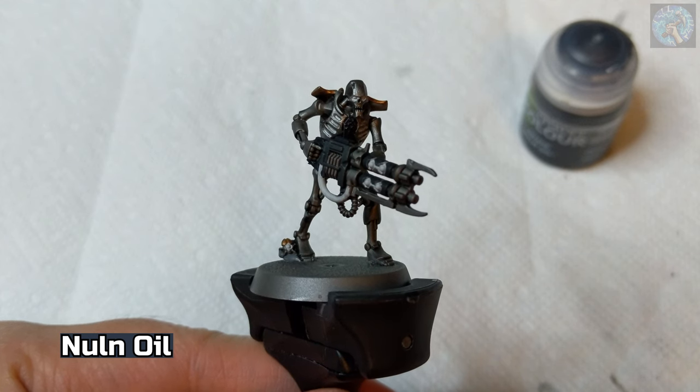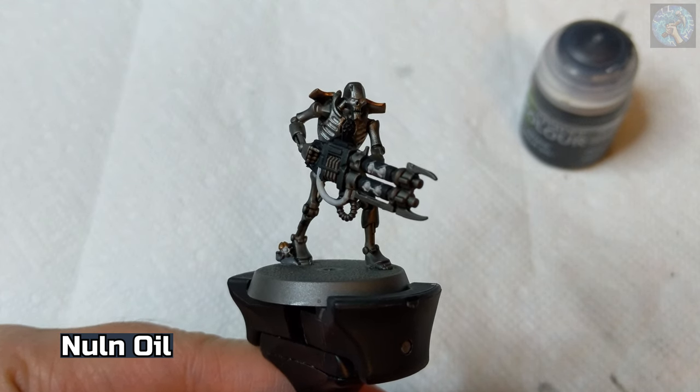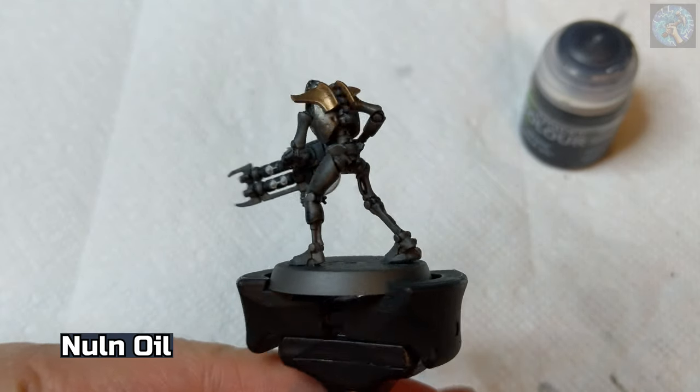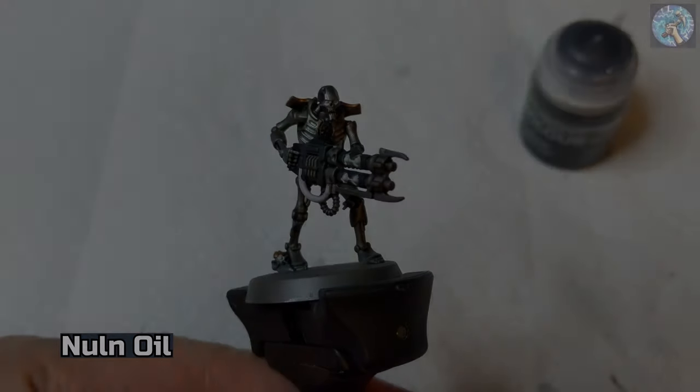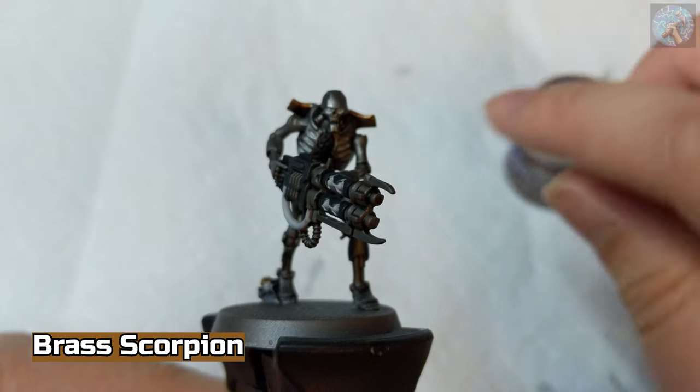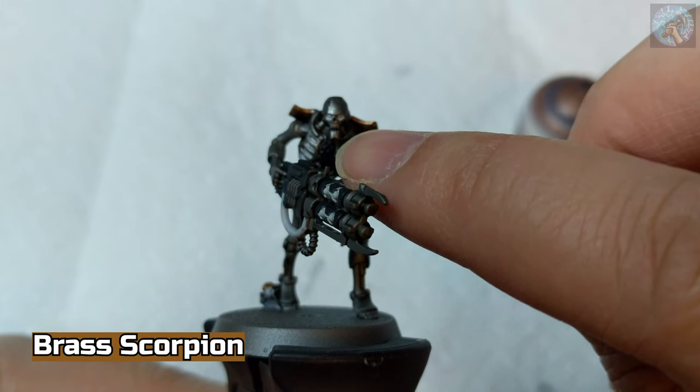Just FYI, I did do a few touch-ups on the areas painted in Korax White. Next we're going to use Brass Scorpion again to dry brush the symbol that's on the center of the chest.